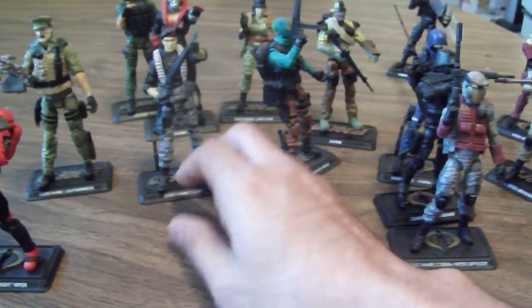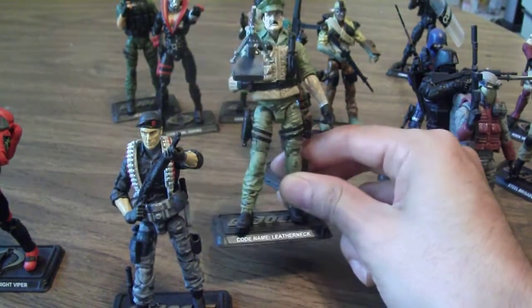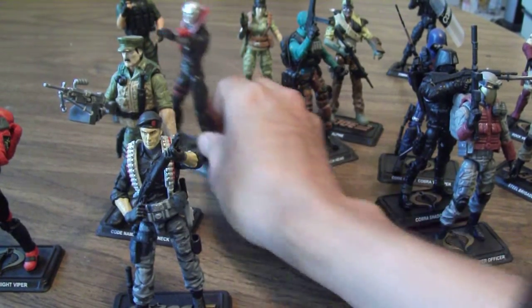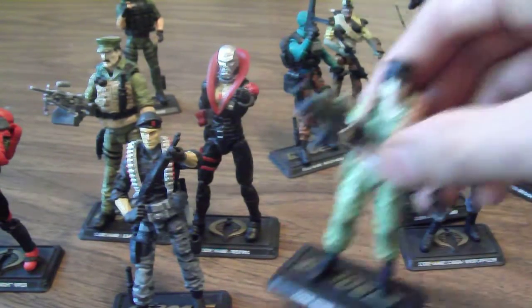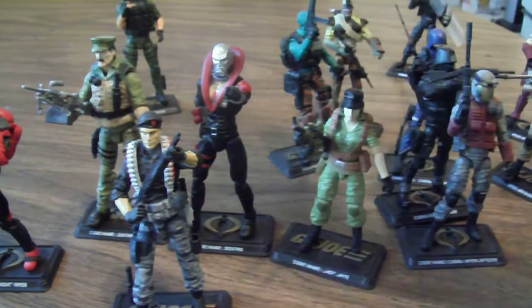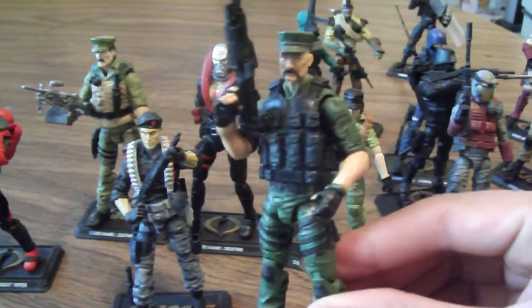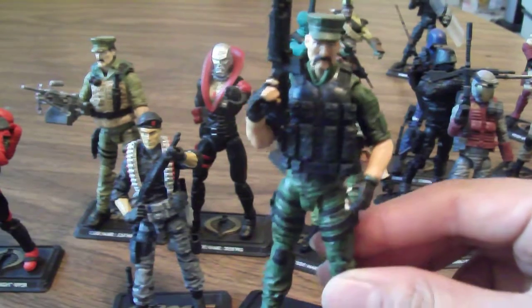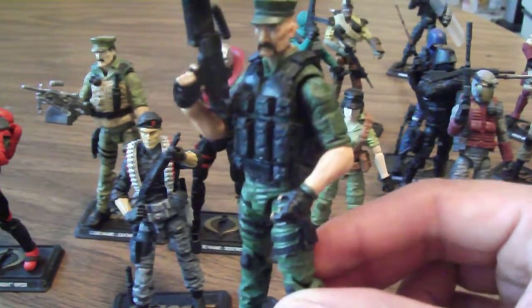The few new figures we got were from the concept case — of course we got Flint, Leatherneck, the new Destro, and Lady J — but some of them I didn't care for. One of them was Gung-Ho, and because of that I actually kit-bashed my Gung-Ho. I just took another body and swapped out the hands and head, and I liked this version a lot more.